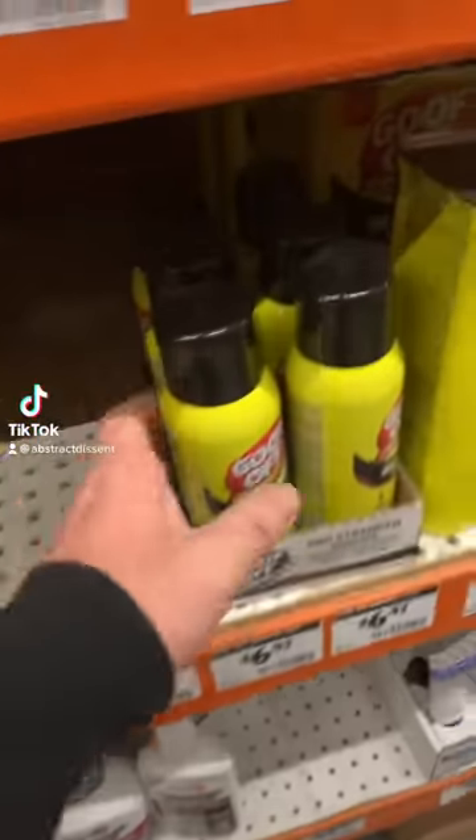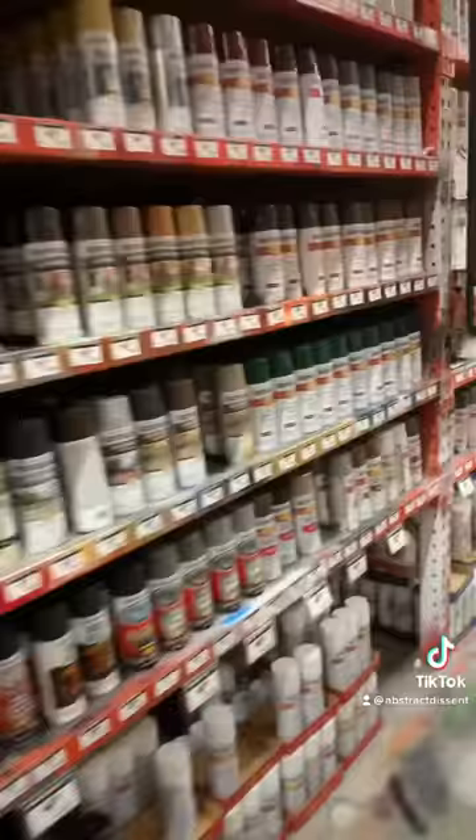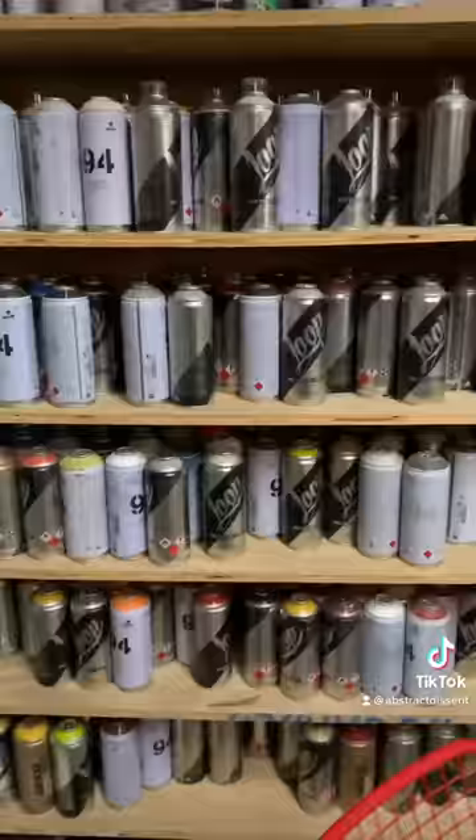How about I clean graffiti caps in under a minute. Go to Home Depot, get some Goof Off — do not buy this one, it's for professionals only. Use this one, the graffiti paint, a lot easier.